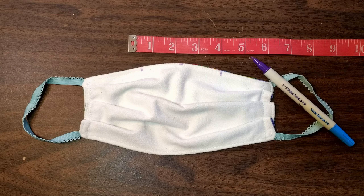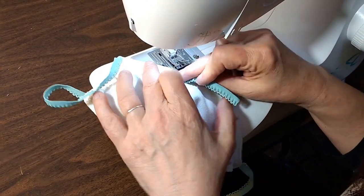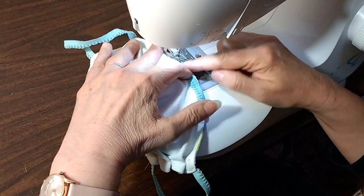Next, you're going to elasticate above the nose. To do this, fold your mask in half and make a mark at the center. Then make another mark two inches to the left and another mark two inches to the right. Now remember that little extra piece of elastic we had? This is where we're going to use it.